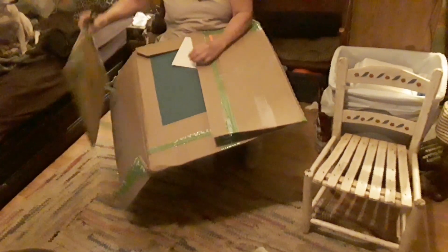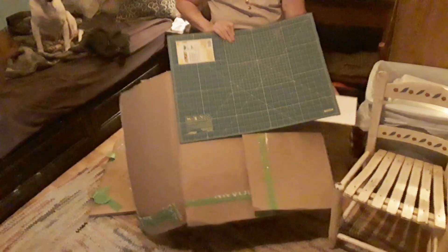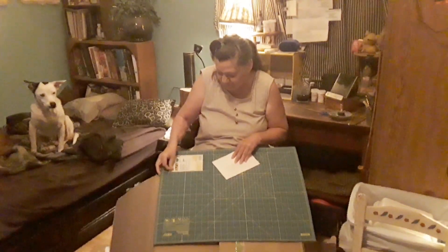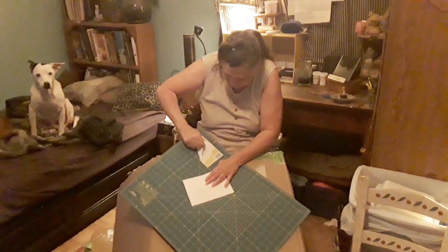Now we'll go back down to the box. It's just a box. It must have been to keep a card. And I was right — a new mat, a new cutting mat. I need this. That mat that I got really messed up, and we can use this one.